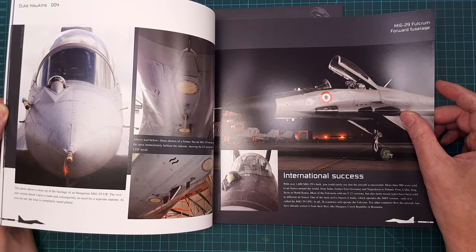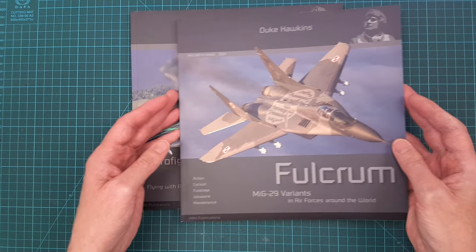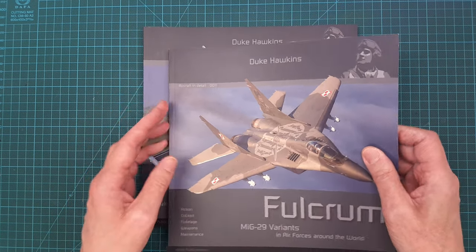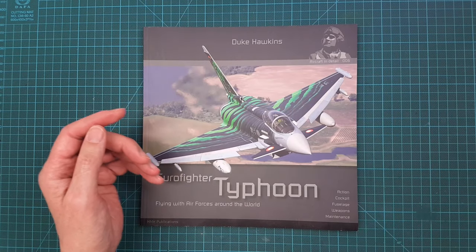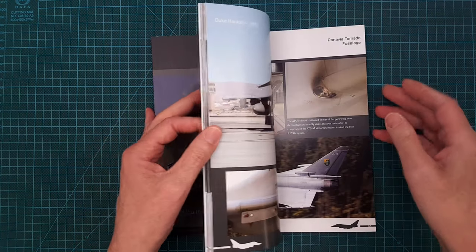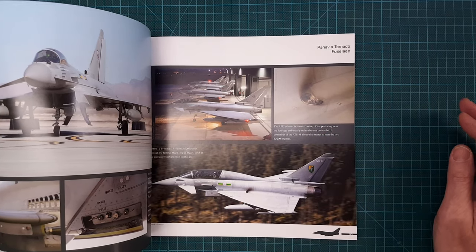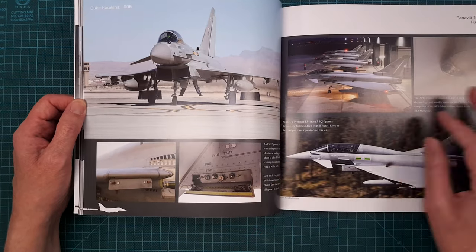I think these books are really nice to have as part of your reference library for your models. The Eurofighter Typhoon book is a similar quality — a nice book with a lot of information and details.